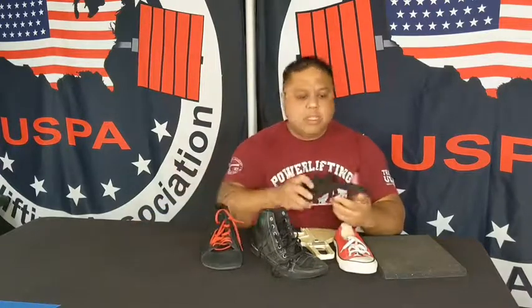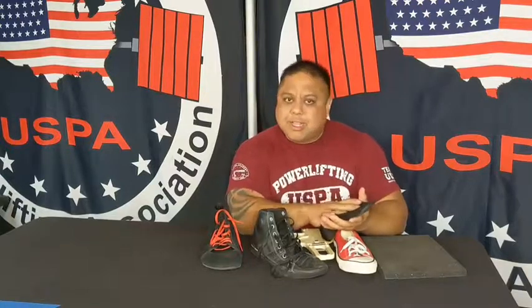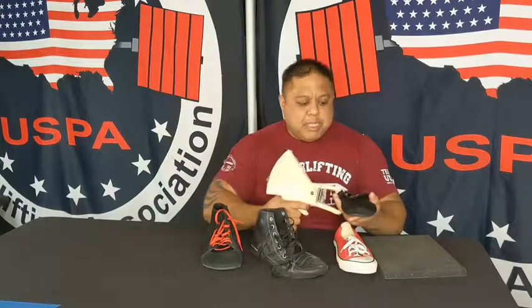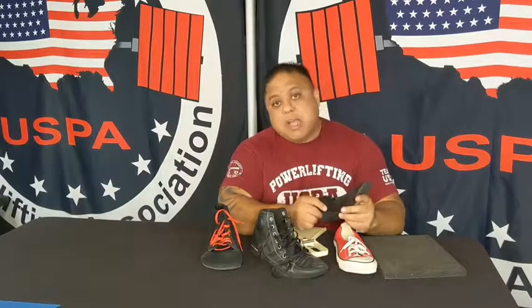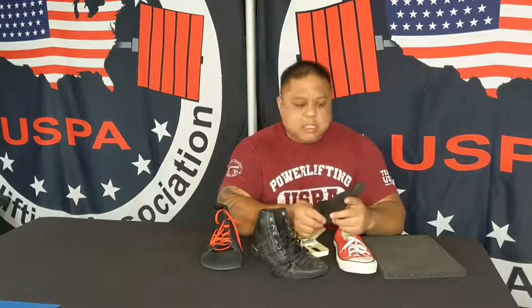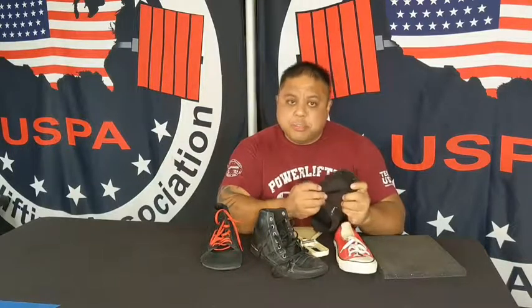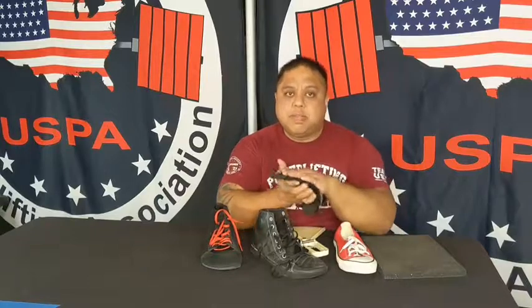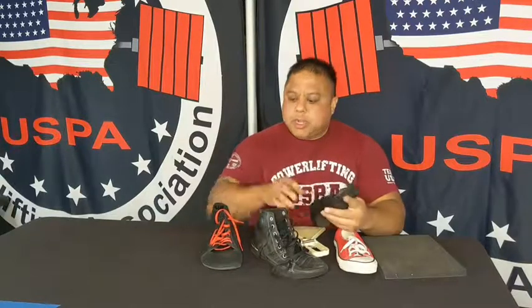Then we go to the A7 deadlift slipper. I did take the insert out of the deadlift slipper so that you are a lot closer to the ground with it. If you measure it, you're measuring four millimeters thick. So based upon all these shoes, you are closest to the ground, and that means you're going to have less distance of pull, which can contribute to PRs. Now, when using this kind of shoe for sumo, I personally had issues with my foot sliding outside the sole, off the sole of the shoe, compared to the barefoot athletic shoe and the Powerlift Reebok shoe.